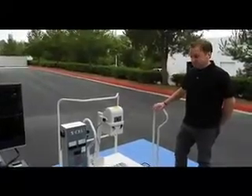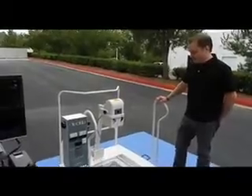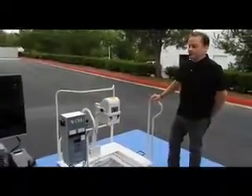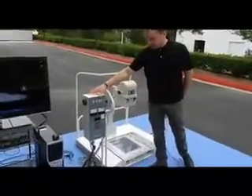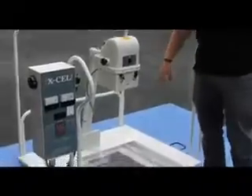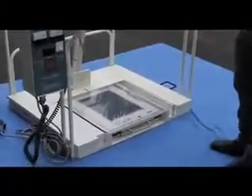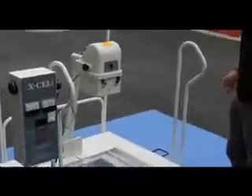You can buy the complete system, which is everything you see here, plus computers on the digital side. Or you could also do a retrofit, which is using an existing generator — this box here — and an existing tube, and putting it onto a new platform with the DR, acquisition laptop, and a PAC system. What's shown here is the retrofit.